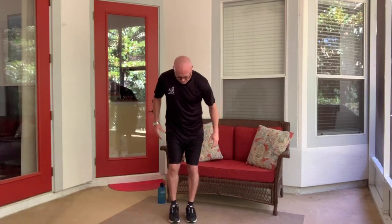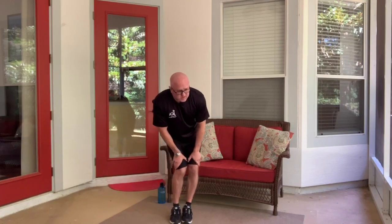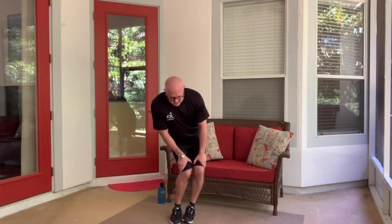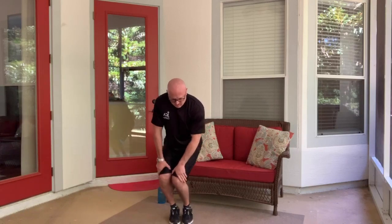One more warm-up. Feet close together, hands just above your knees — make those circles. Loosen up the knee joint a little bit. We are going to do some jumping but you could always modify that. And reverse. Almost there — all right, everybody warmed up, good.